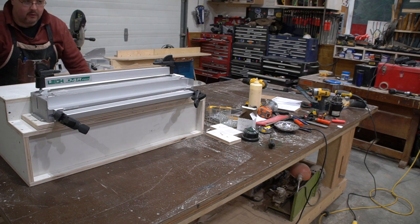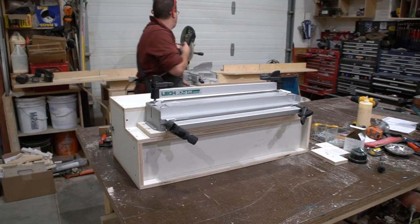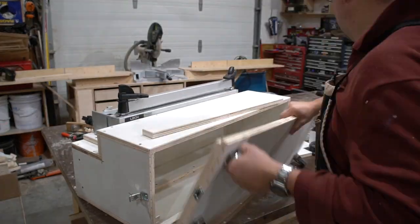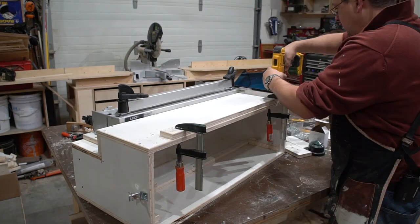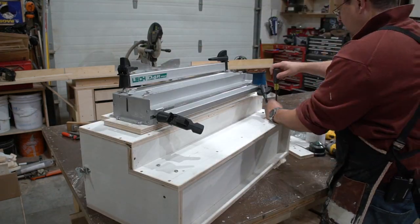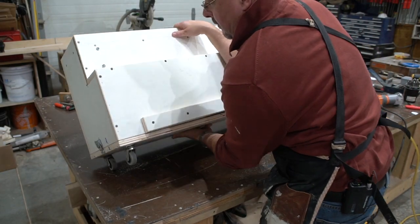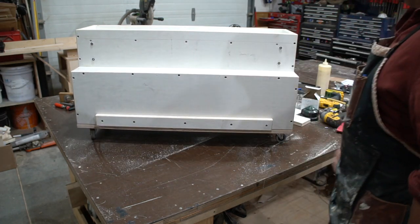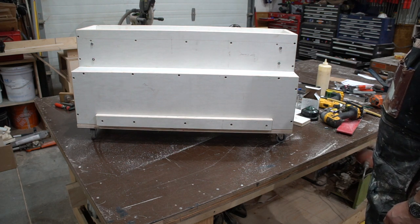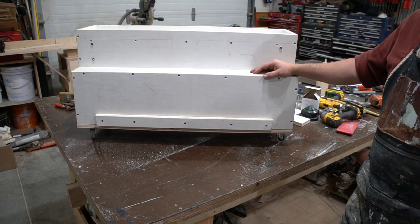There's your box. It's funny because at the end of the day it's just a plywood box, but it's got function — and function is a good thing.